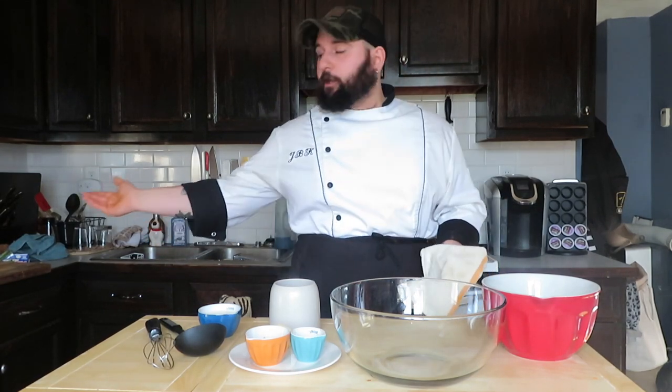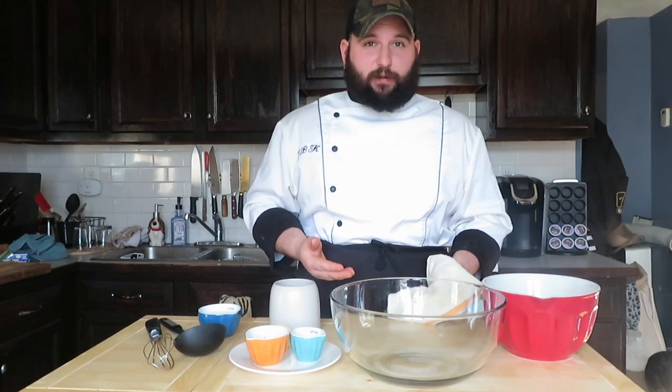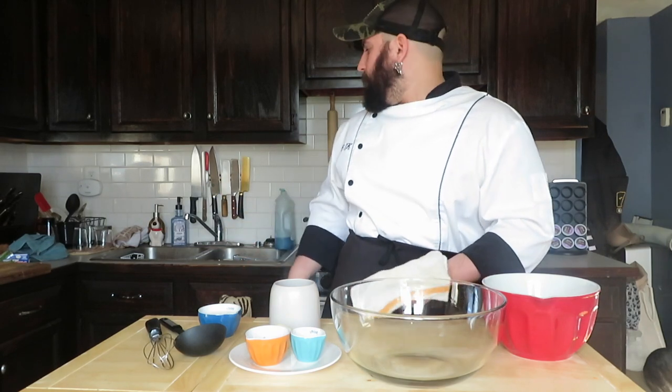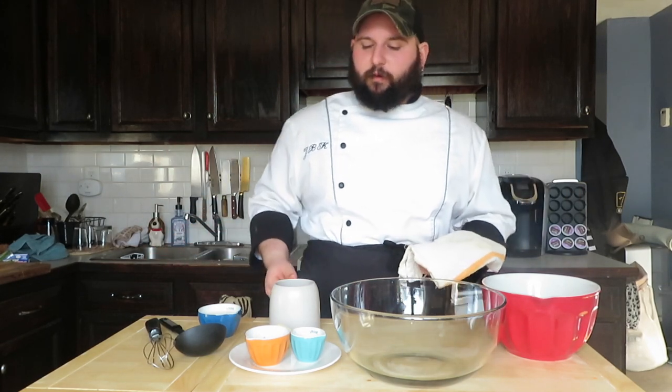Hopefully you've taken the liberty to clean up your workstation a little bit — a little bit of cleaning goes a long way when cooking at home. For me, there's nothing worse than doing three or four videos back to back without cleaning up in between, and then realizing you've completely destroyed your kitchen. I've done four or five different sinks full of dishes just to do the next video, so hopefully you guys have taken that liberty.